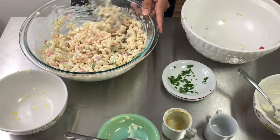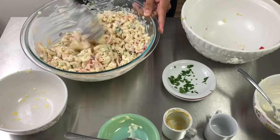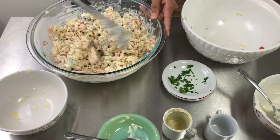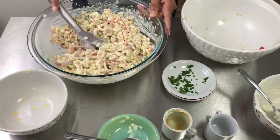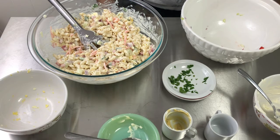Pretty much this is it. We're gonna cover this, put it in a different container, top it with some paprika, seal it, and put it in the refrigerator until dinner time. You guys make sure you try this — it's delicious, I've made it before and the family loves it. See you guys in a bit!